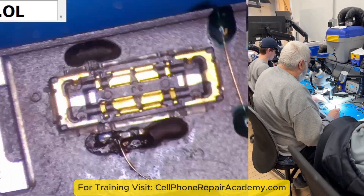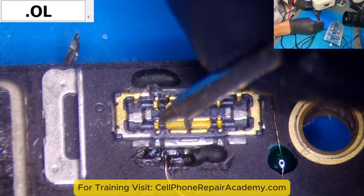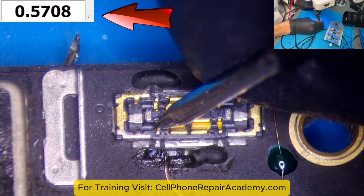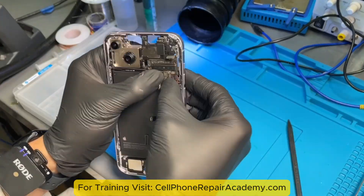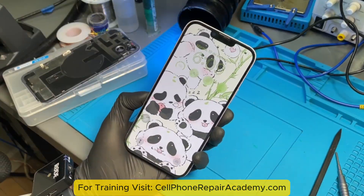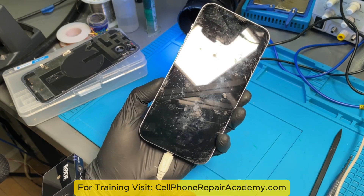We then tested pin 4 one last time, and it now gives the correct reading. After reassembling the device and plugging in the charger, the iPhone is now charging properly.